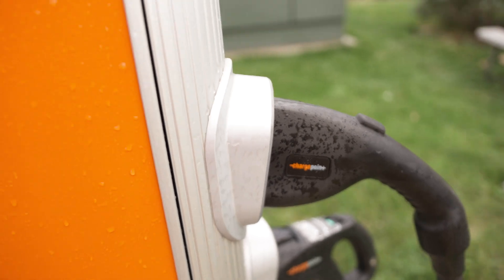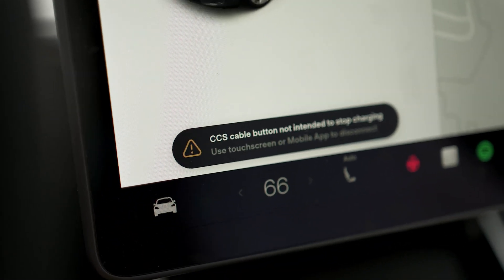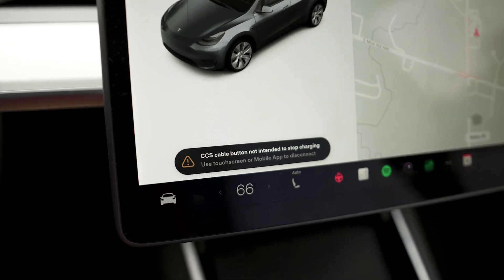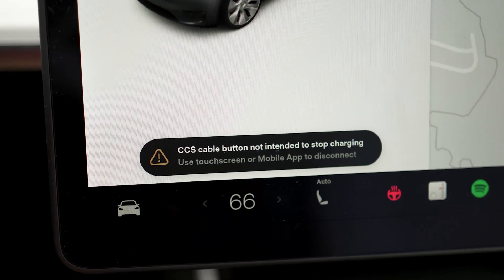I was getting some pretty weird looks from the other Teslas charging next door. Color me impressed — it worked really well. I still have lots of questions on charge speed, more to be learned. I got a little warning in the car that says the CCS cable button is not intended to stop charging — you should use the screen or the app to disconnect. Good to know.